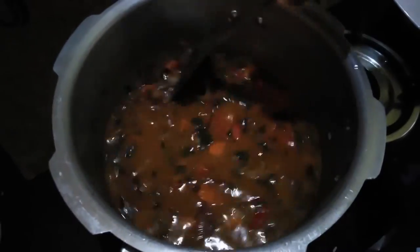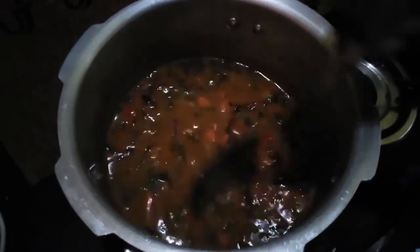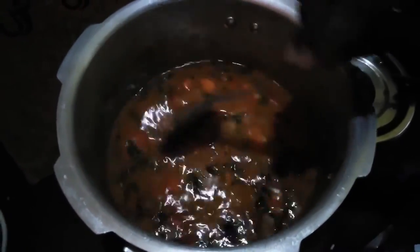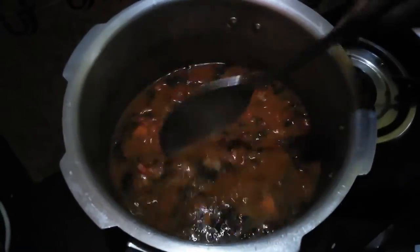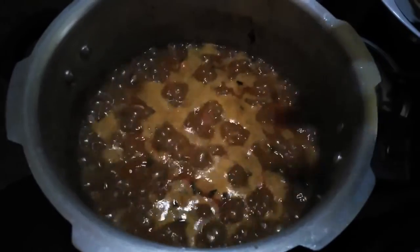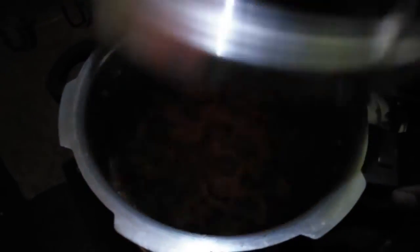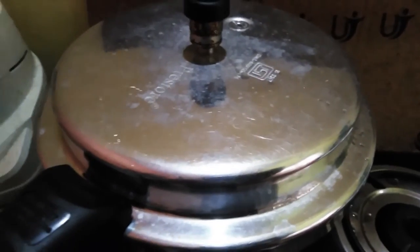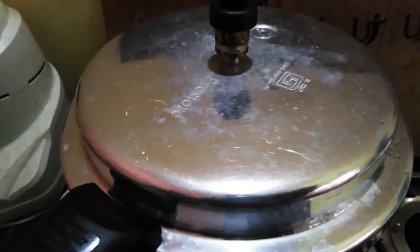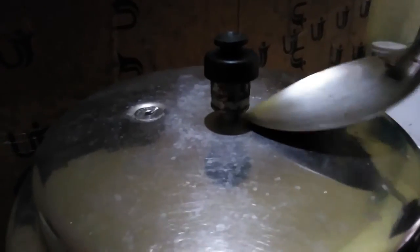Next step: if on a fast flame, cook for 5 minutes then close the cooker lid. We will close the lid and wait for one whistle.